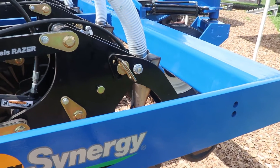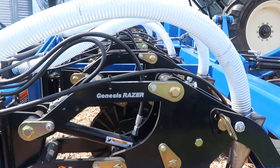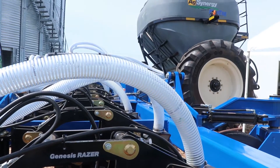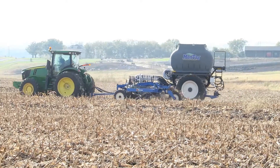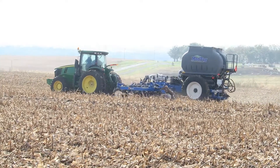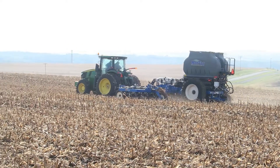Our dry system is a Gen 1 9-ton Montag on this unit. It's a two section so we can do swath control with it. It fits extremely well with what we've designed into this toolbar and works really well. The Gen 2 can be put on right in place of that Gen 1 as well, with the same distribution system.